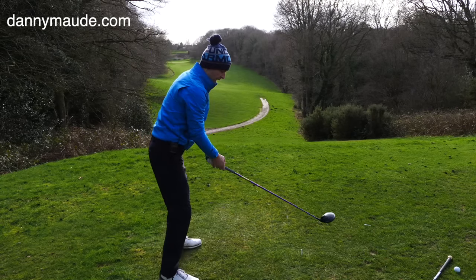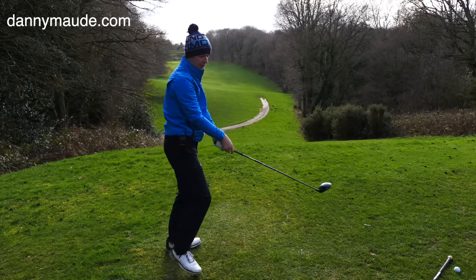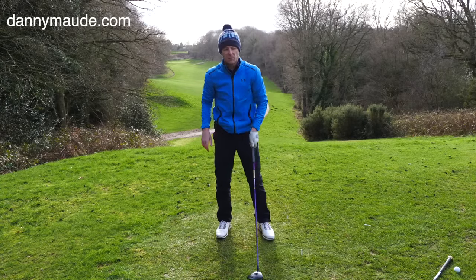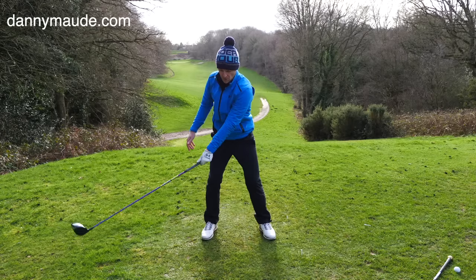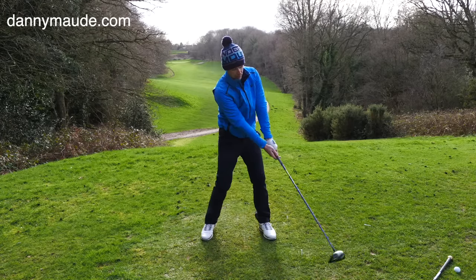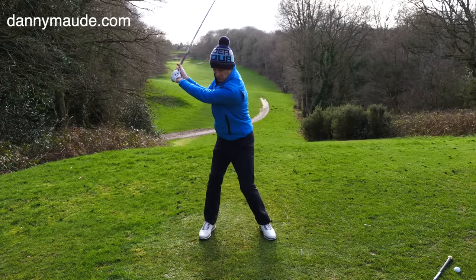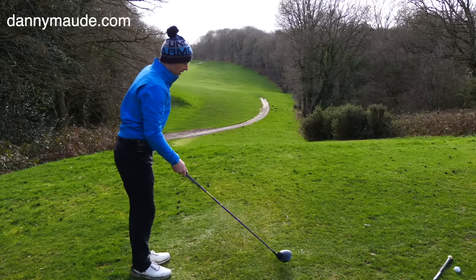Now look at the difference. If you're flinging this club around here, you then have to fling it on the way through. You sling the head around, you have to flick it around — that is a really inconsistent way of playing this shot. If you look after that face, it will look after you. Look at how consistent that face becomes if you just don't swing the mass too much on the way back and on the way through. Let's have a look finally from the other side.